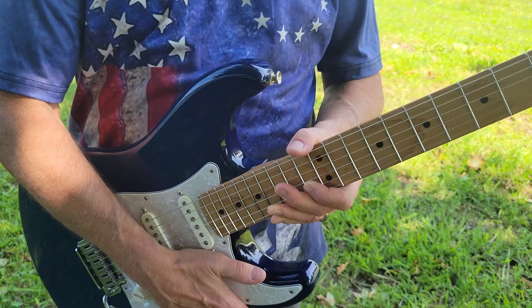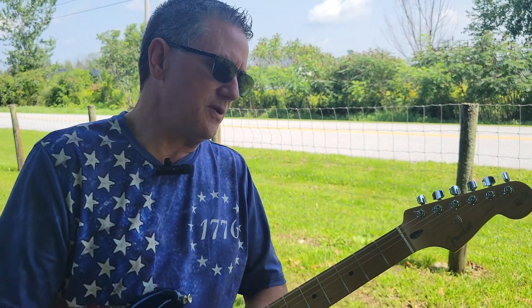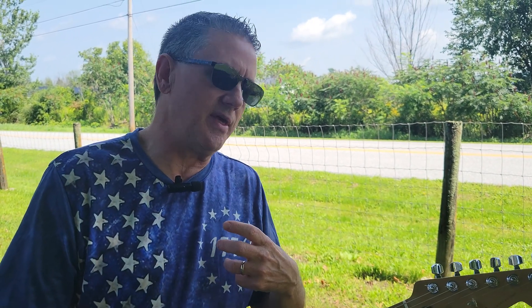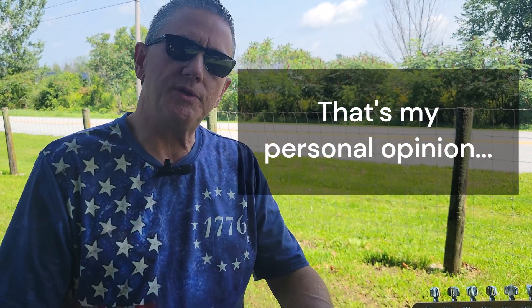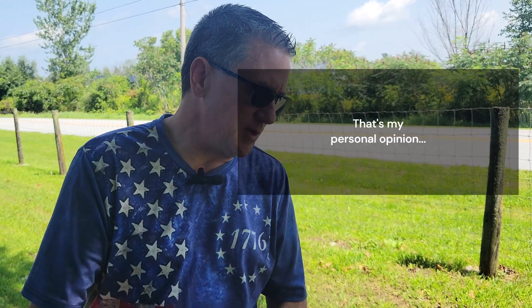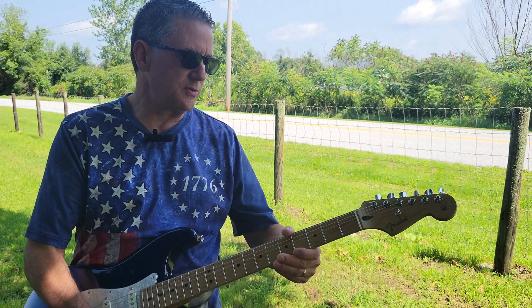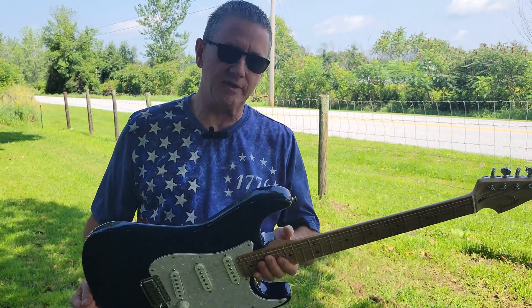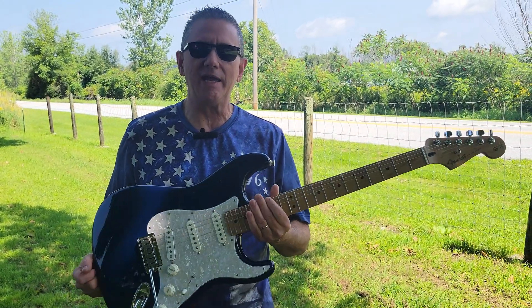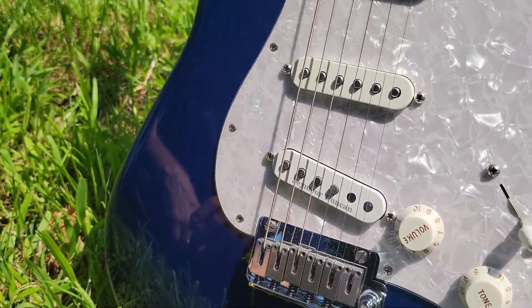The bridge was replaced and it's got a really great action on the tremolo — it stays in really nice tune. This is a primo Stratocaster. A lot of people underestimate the player series; when you first get them they need a little bit of TLC, but if you're willing and able to do that, you can really turn these player series Stratocasters into a super nice instrument. This is one of the nicest guitars in my collection and I play it a lot.